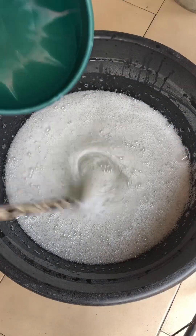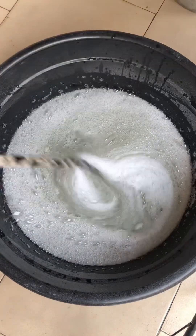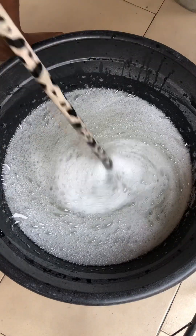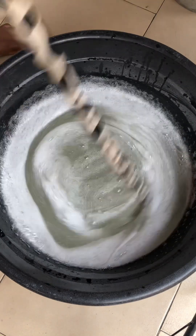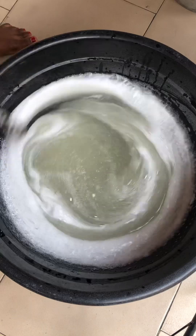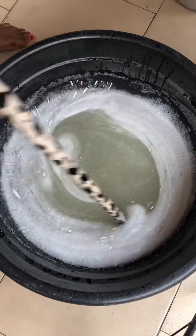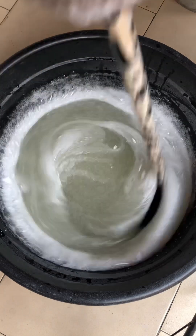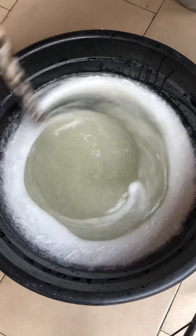Next, get our STPP — it has well dissolved, you can see no particles inside the bowl. Pour in your STPP and continue stirring. The secret to achieving a very good textured dishwashing liquid is in this stirring — please stir continuously.